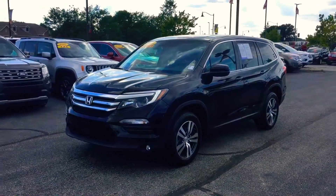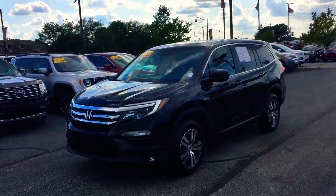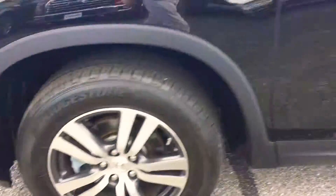This is Chris Dillon over at Bill Estes Ford. I wanted to show you our 2018 Honda Pilot EX-L, which means it's loaded up. It's got fog lights in the front, makes it easy to see at night. Tires and wheels are in great shape on it.